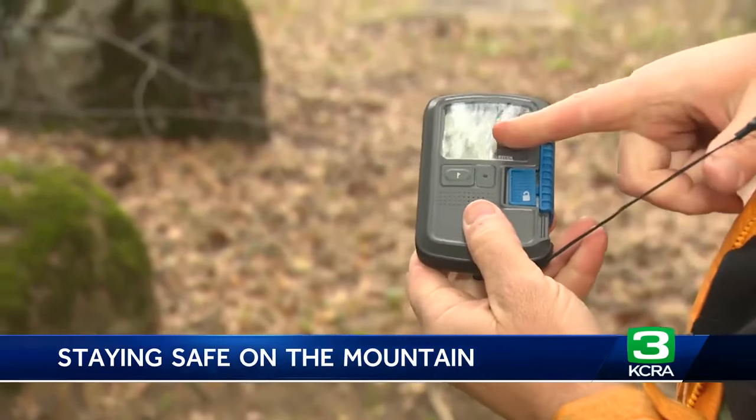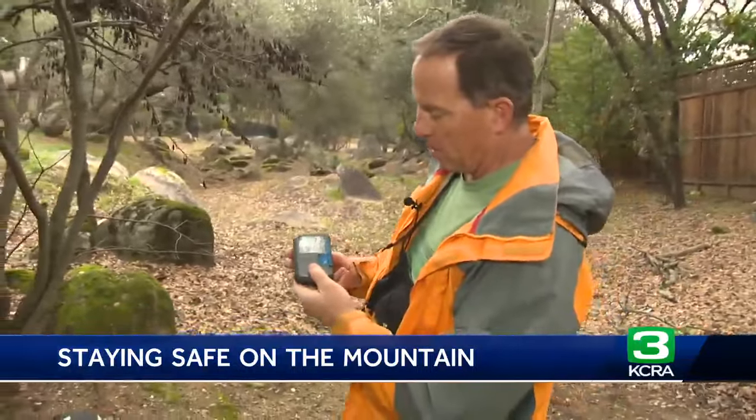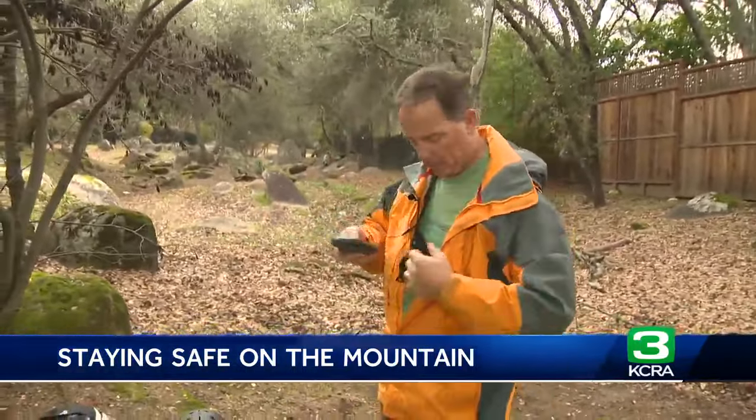It's searching. Right now it's telling me 9.1 meters that way there's a person buried in the snow — or in the leaves at this point. So now this will direct me to find them.